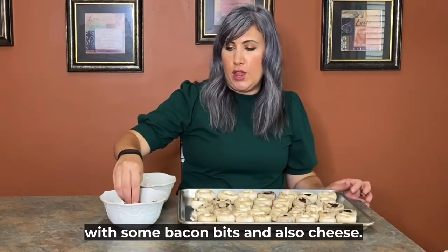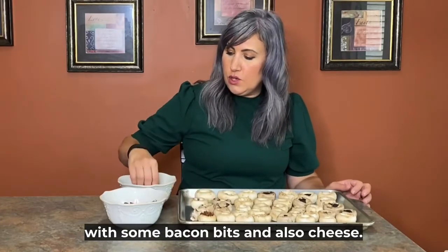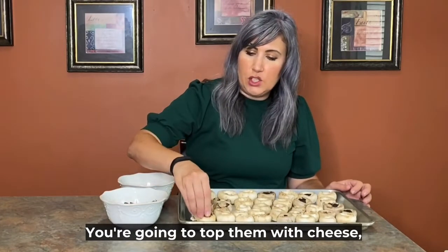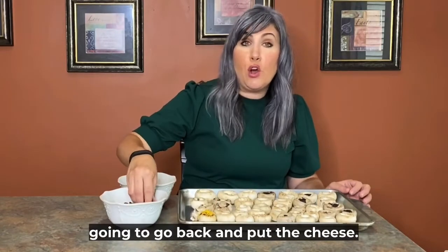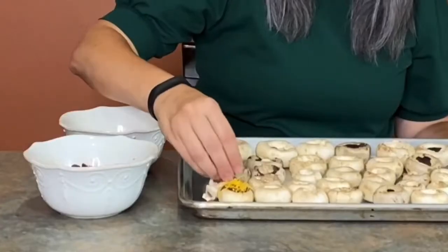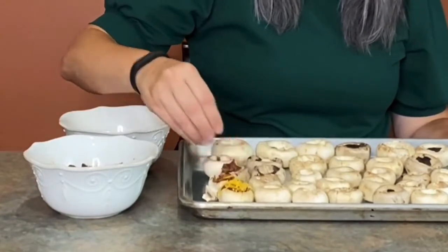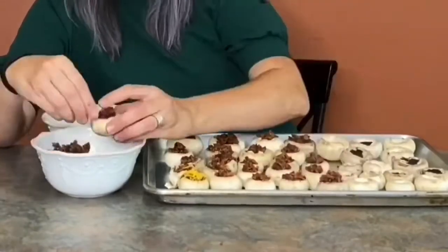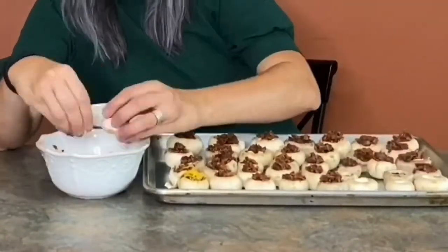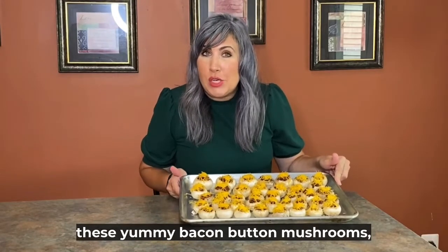You're going to stuff them with some bacon bits and also cheese — top them with the cheddar cheese. I'm going to do all the bacon first, and then go back and put the cheese. Now that I've finished putting the bacon and cheese on all of these yummy bacon button mushrooms...